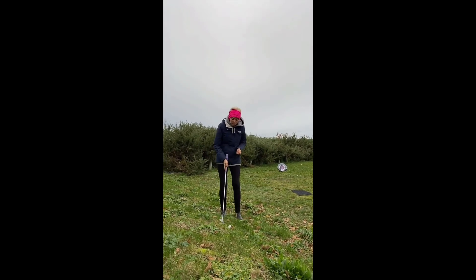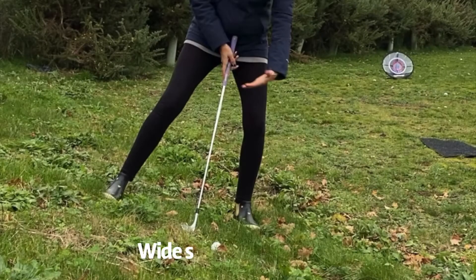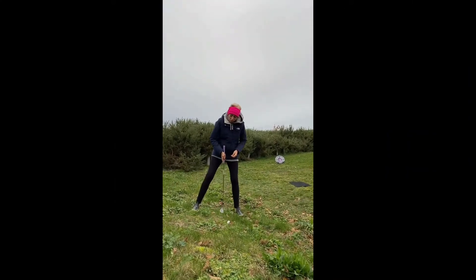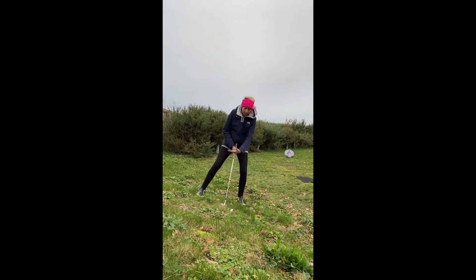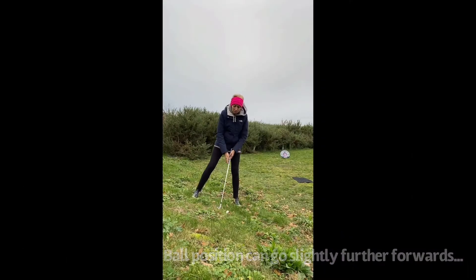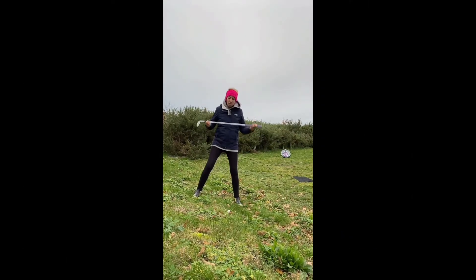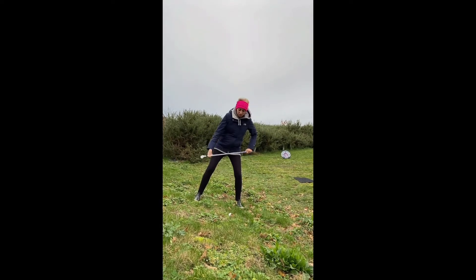So really important: big wide feet off the downhill lie - this is going to keep you balanced. Ball fairly central, you can move it forward slightly, and this is just going to help the swing arc from down and through the shot. But the biggest thing is the shoulder tilt and the hip tilt, so getting the shoulders parallel to the slope and hips parallel to the slope as well.